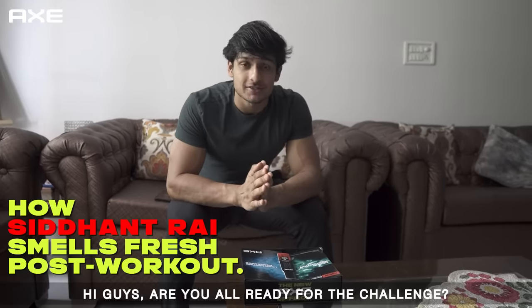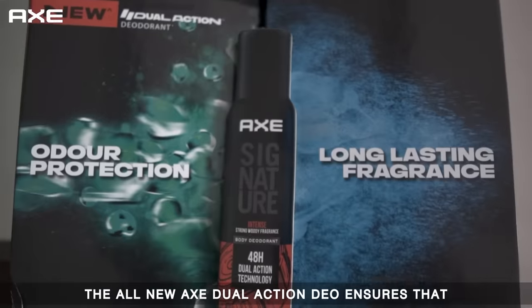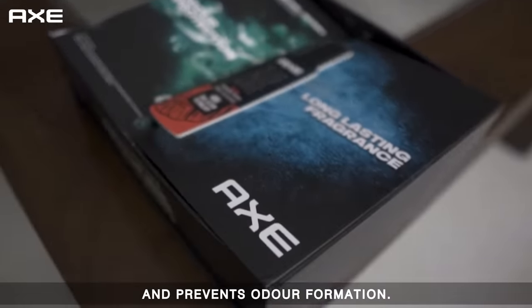Hi guys! Are you all ready for a challenge? Hey, don't worry. I'm talking about the Axe Dual Action Challenge. The all-new Axe Dual Action Duo ensures that you smell amazing for a long time and prevents odor formation.